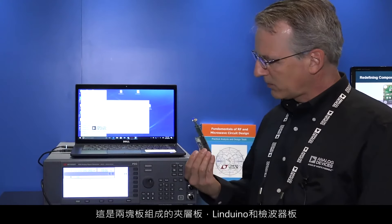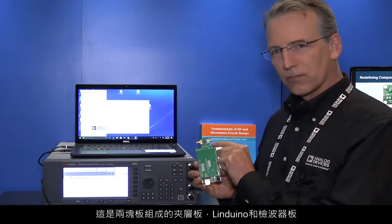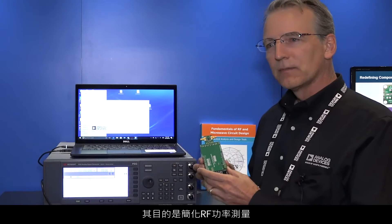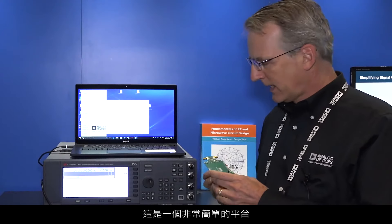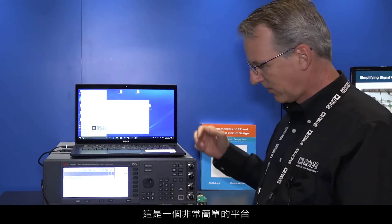This is a sandwich of two boards — the Lenduino board and the detector board — and the idea is to make RF power measurement easier. And that it does; it's a very simple platform.